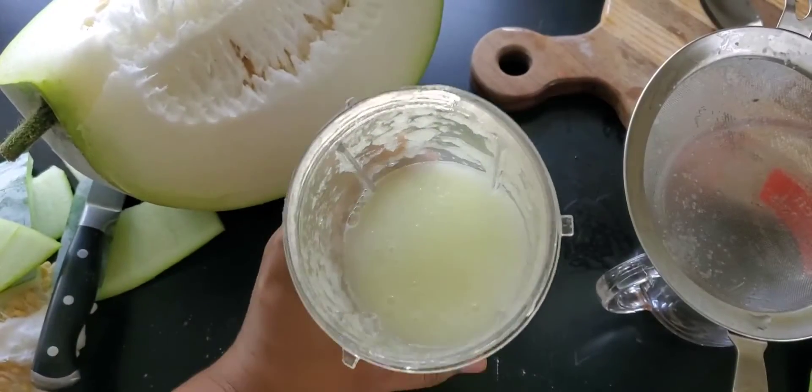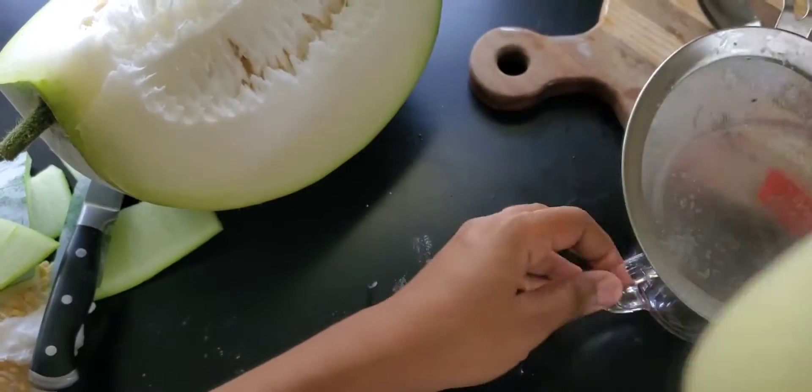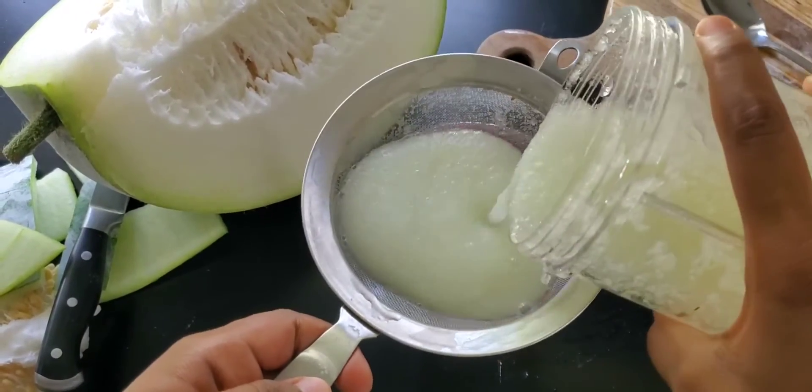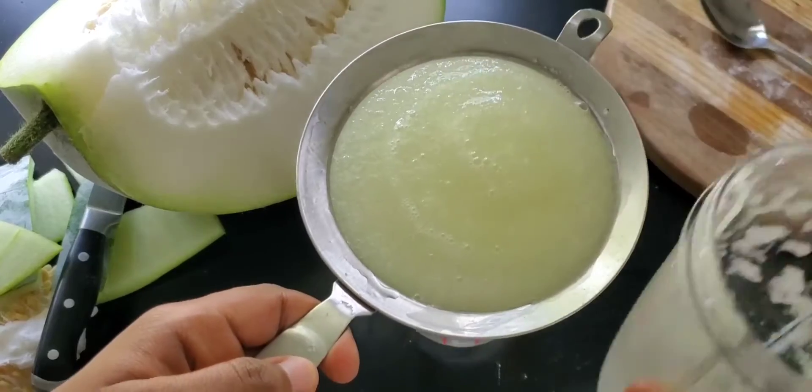As you can see, there is so much pulp — more than juice — but it is very easy to strain the juice out. I had a pouring jar and put a mesh on it so I could filter all the pulp out.